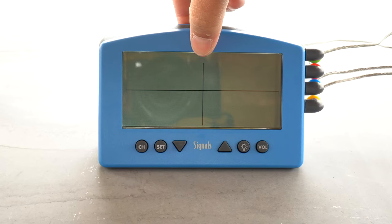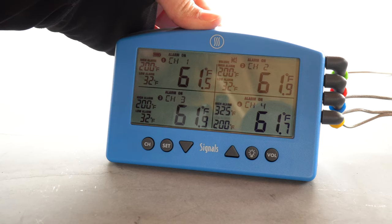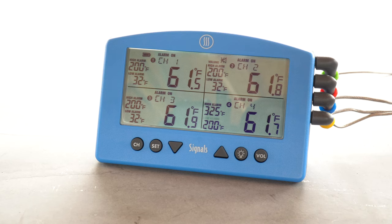The display size on the unit is just under two inches high and four inches wide — plenty of space to read temps when cooking multiple slabs of meat. The Signals has a backlight you can turn on and off by pressing the power button on the back or the backlight button on the front; it stays on for 20 seconds and then turns itself off. It also has an audible alarm that sounds up to 90 decibels. I've left the alarm on and had a neighbor call to ask what I was cooking when I forgot to turn it off — it's really that loud. You can adjust the volume or turn the alarm off by pressing the VOL button on the front.